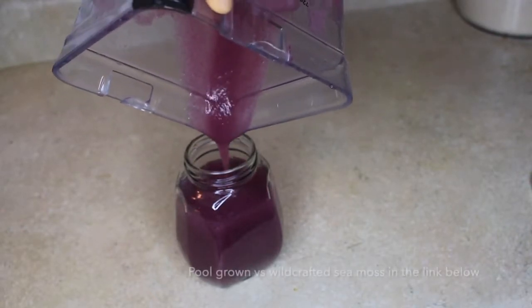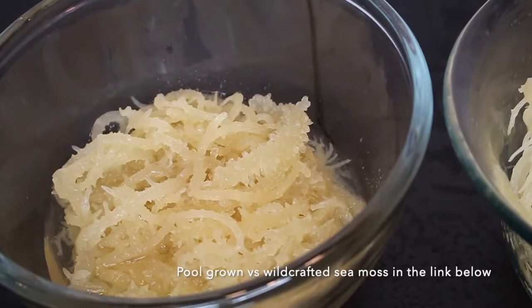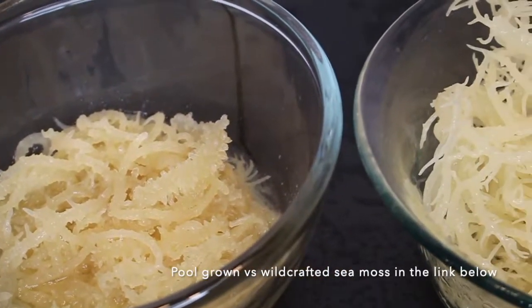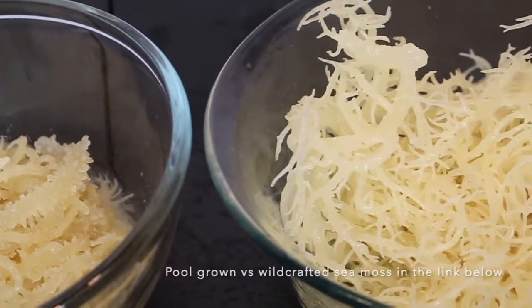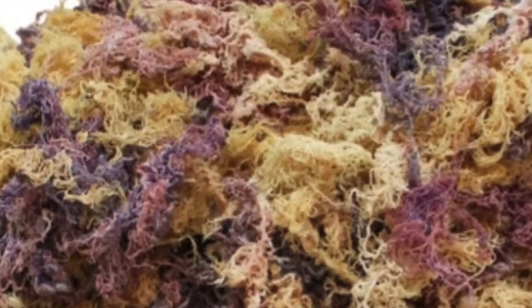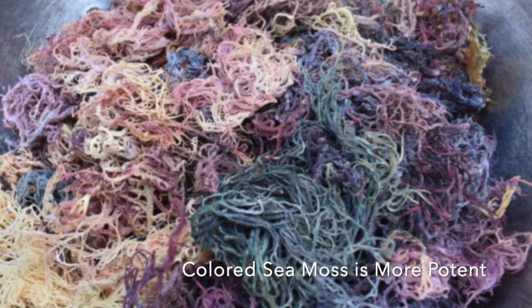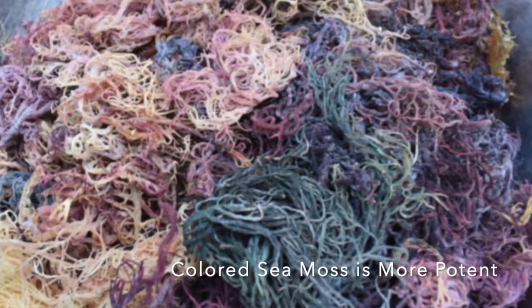Check out my video below on that, as well as my video on how to decide whether your sea moss is fake or real, or pool grown or wild crafted. There are so many different colors to sea moss — it can be gold, it can be green, it could be purple. In today's video I'm going to show you guys how to make the gel.